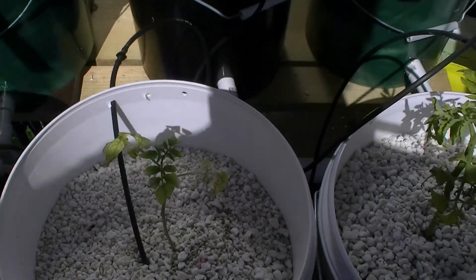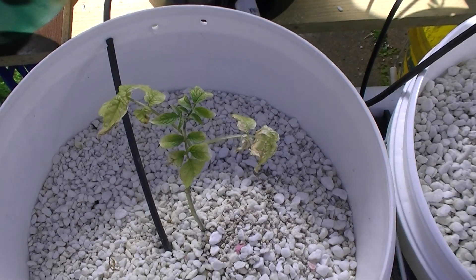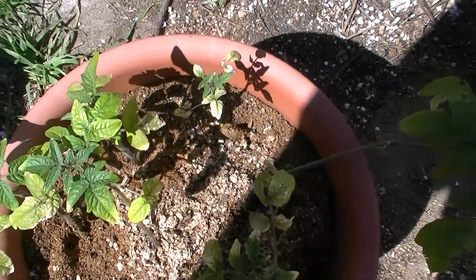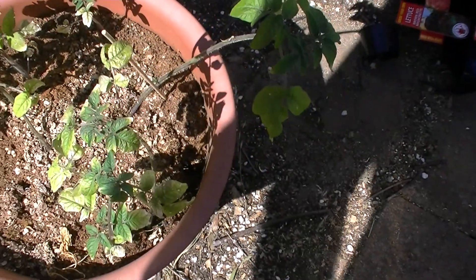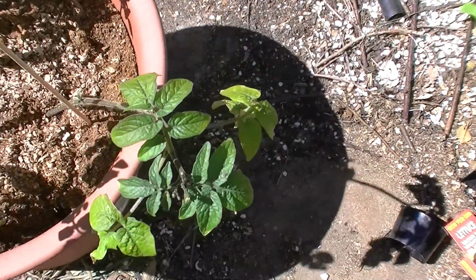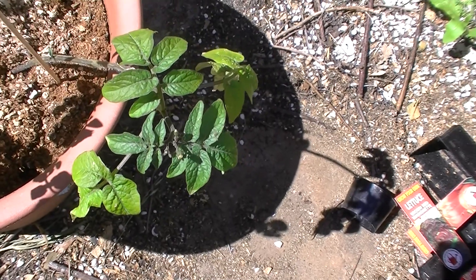Just to give you an idea of what's going on here — this is a cherry tomato that I've had in the Dutch bucket for about two weeks now, and compared to these ones down here which are much less yellowed off and sitting in straight Koya. They haven't had any nitrogen added to them at all and they're much darker green, even though they got frostbitten. This one on the end is probably the best one to look at — it actually looks quite healthy because it got the least frostbite.